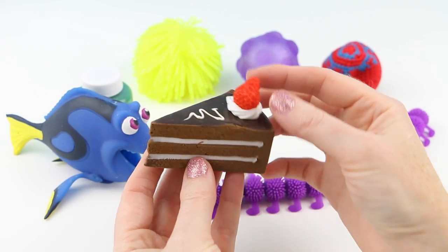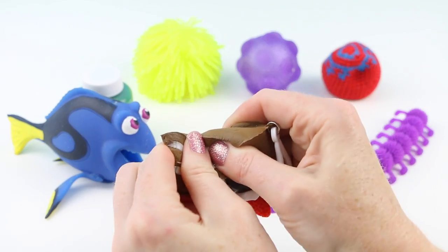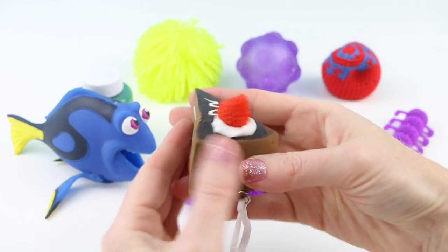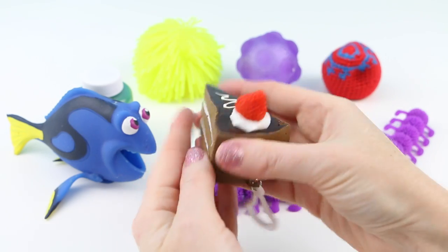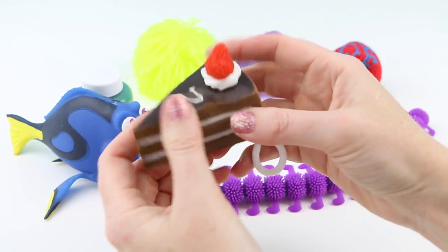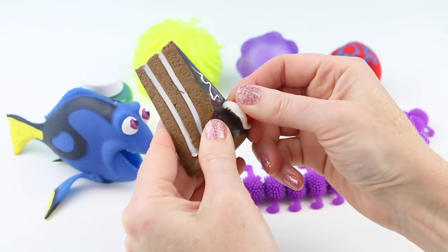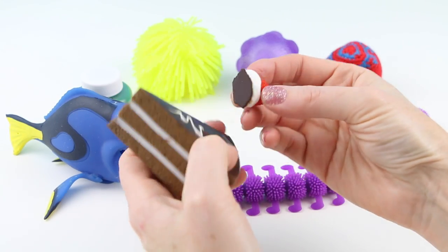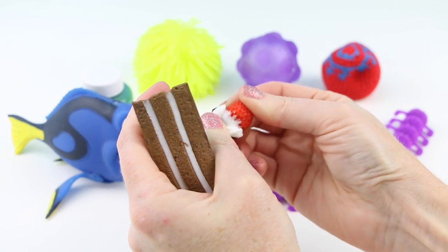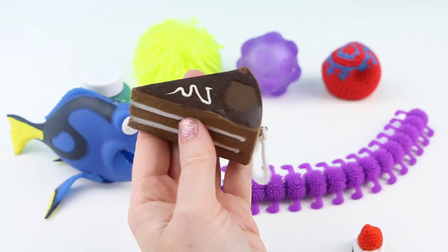This is a cute little stress ball that's a keychain - you can squeeze it. Oh, it's so spongy, like real chocolate cake. Isn't that strawberry on top so cute? Oh, that chocolate frosting just looks so yummy. I wonder if I can take the strawberry off. It feels hard like plastic. Hey, they came off just like a real strawberry and whipped cream. I don't think I can get the whipped cream off though - that is completely glued to the strawberry.